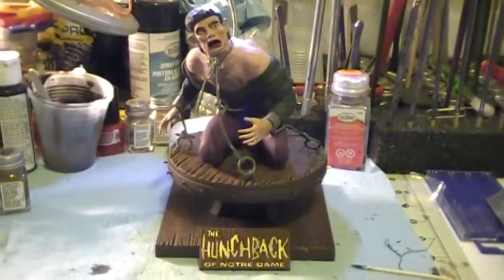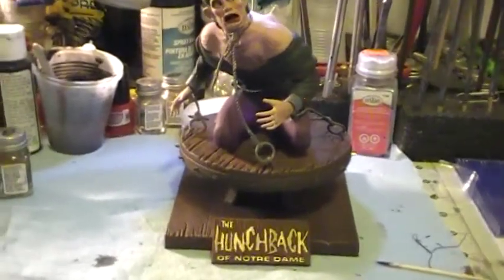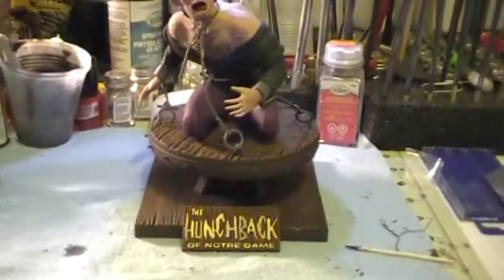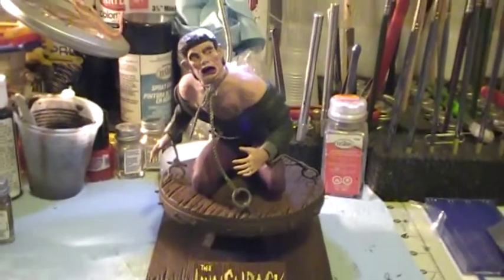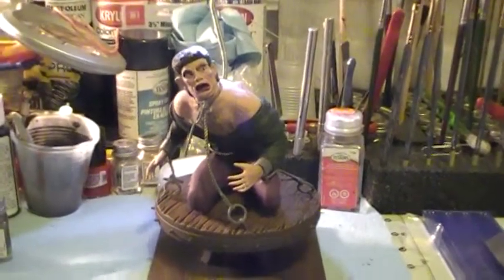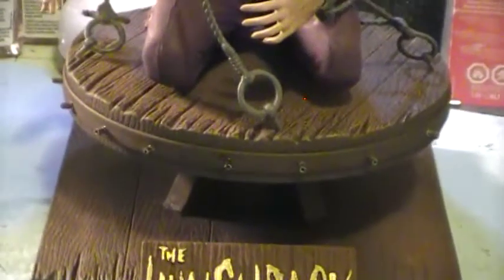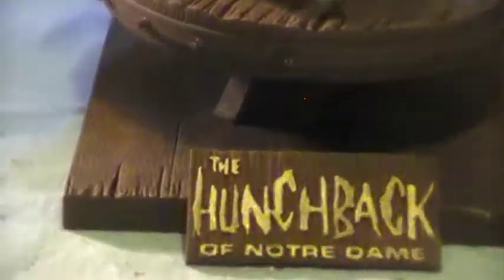Hey everybody, it's Richie again, just giving you a quick update on my Hunchback of Notre Dame figure. I have started painting it, but remember this is just the base coat painting. I did do the base that it's sitting on with the word — that's pretty much complete. I had done the weathering, the highlights, and the dry brushing.